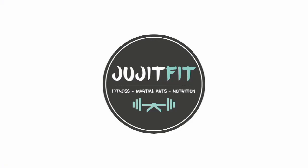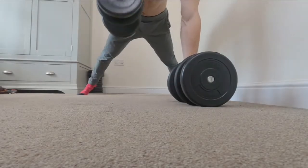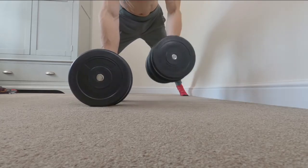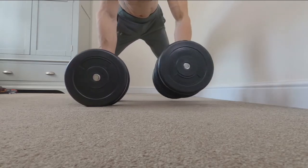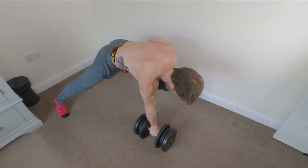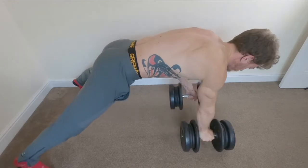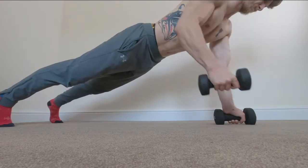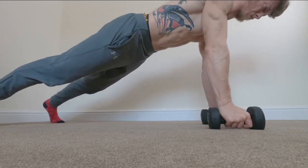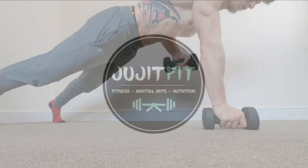The next movement is the renegade row — it's like a plank with a row movement. Start with two dumbbells on the floor about shoulder width apart and get into a plank or push-up position. I have my legs wide due to the instability from these heavy weights. Keep the back as straight as possible — there's a little hip flexion to maintain alignment and hold that core nice and tight.